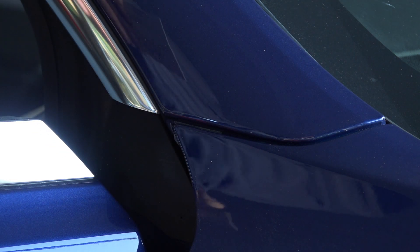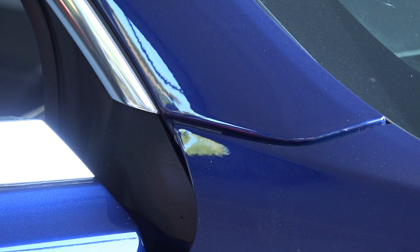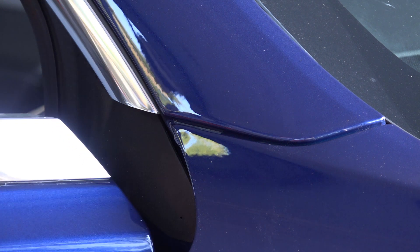I'd check with Tesla to see what they were proposing for a solution, because eventually you're going to get some corrosion from this. I've already started to see a little bit of corrosion, as you can see in this close-up photo — this is from the driver side, of course. Good luck!